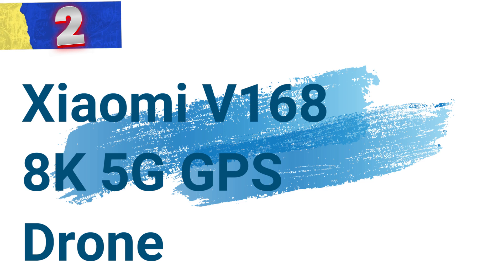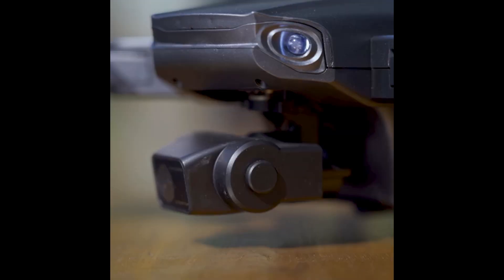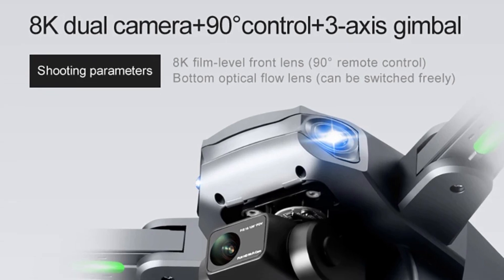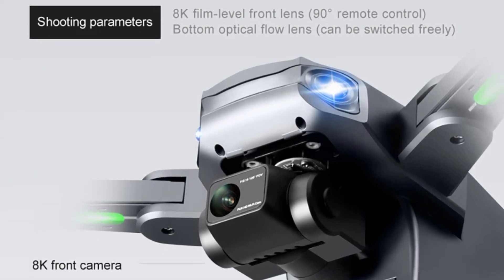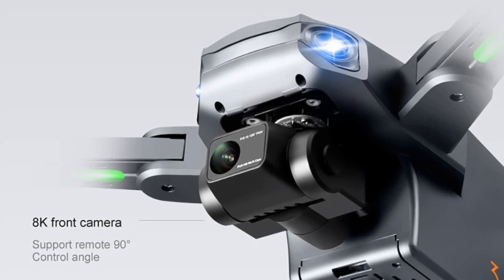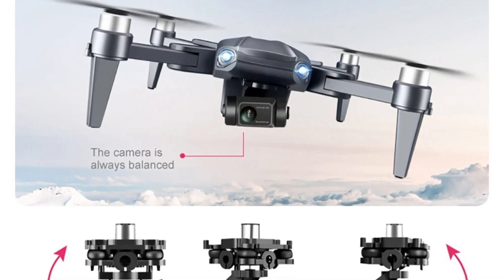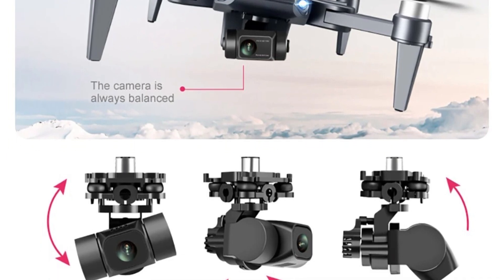Number 2: RG-106 Pro 8K GPS Drone. This professional dual-camera drone is a remarkable innovation in the world of aerial photography, offering advanced features tailored for both amateur enthusiasts and seasoned professionals. GPS return functions: the RG-106 Pro is equipped with multiple GPS return functionalities — with the touch of a button the drone returns to its take-off point, and it automatically returns home when the battery is low or when it loses signal. GPS smart follow: once the drone is connected to GPS, users can activate the follow function via the app, and the drone will follow the mobile phone, making it easy to capture dynamic, action-packed footage without manual control.